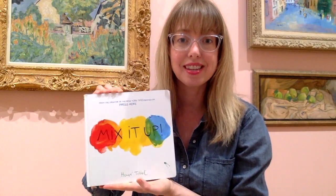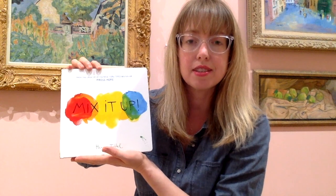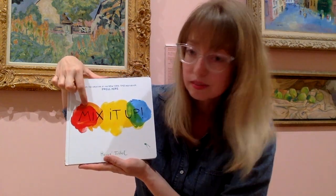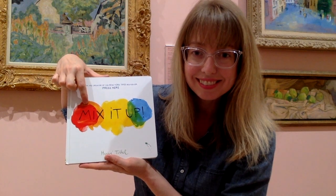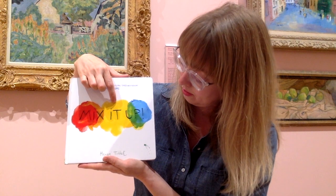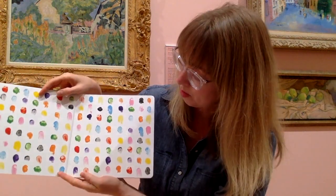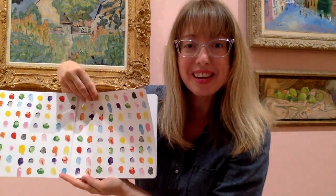The book that I have for us today is called Mix It Up, and it's by one of my favorite authors and artists. His name is Herve Thule. What are these colors that you see on the cover of this book? What is that color? Do you know what color that is? What about that color? What is that color? Oh my gosh, so many colors.